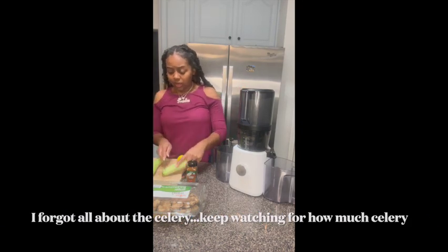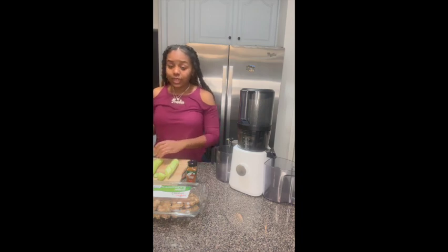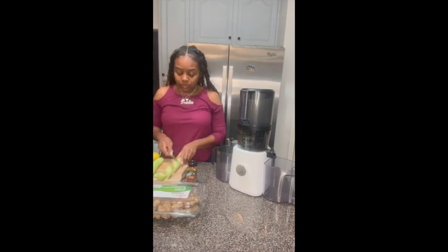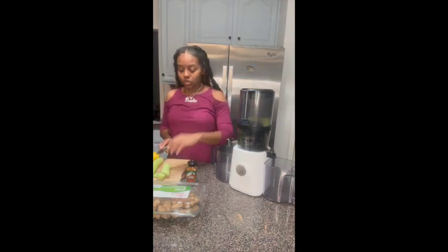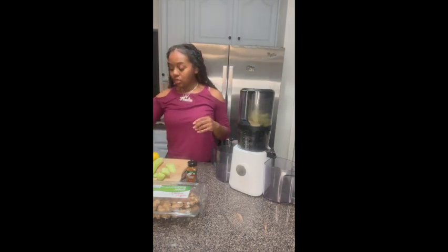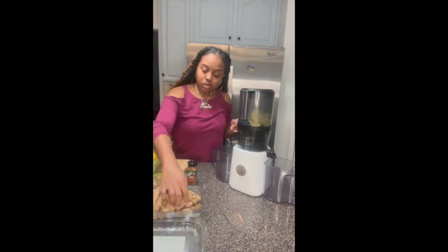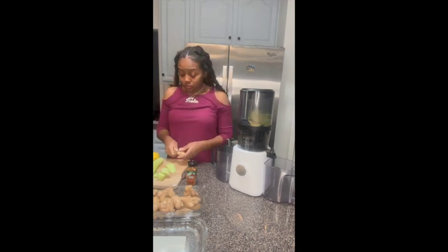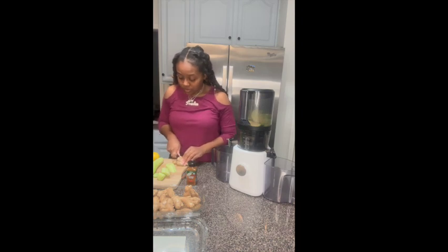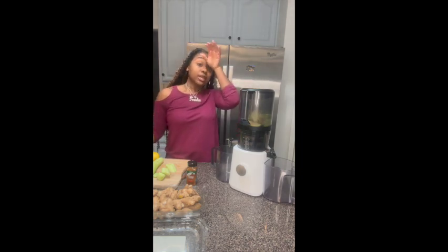Now let's just juice it. I'll show y'all how it looks after. My review on it — I had to come on here and tell y'all because if you don't mind tasting somewhat of a spicy drink in the morning, you'll be okay. I'm going to speed up through this process. You're going to do all of that, and you're going to do a stump of ginger. I've been doing a lot of juicing lately and this is one that's my go-to at this point.